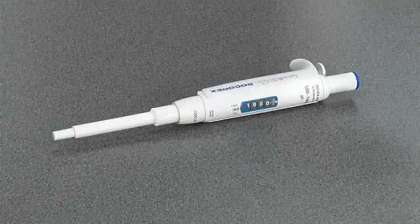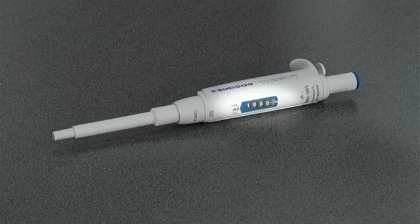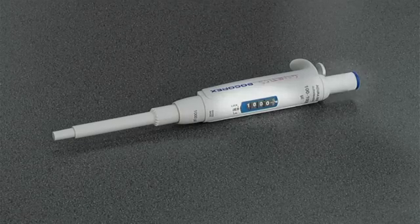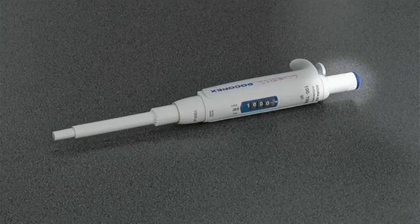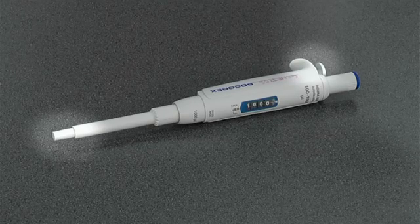Each pipette has the maximum and minimum volume in microliters it can be used for, printed on the body of the pipette. There is also a window which indicates what volume in microliters a pipette is currently set to. This pipette is set to 1000 microliters, or 1ml. The pipette is controlled by the plunger, which also doubles as a volume control. Behind the plunger there is a tip ejector, which is used for ejecting the disposable plastic tips from the end of the pipette shaft.